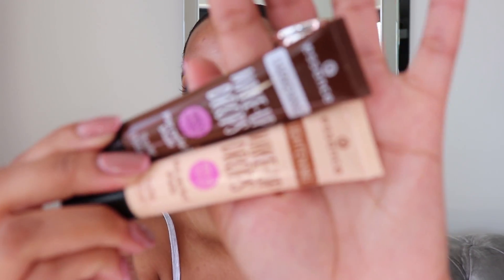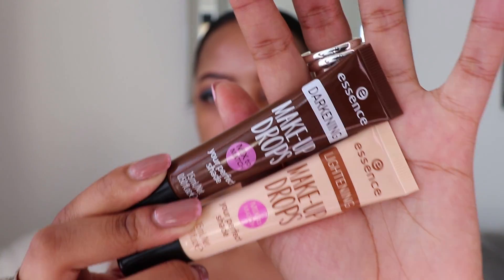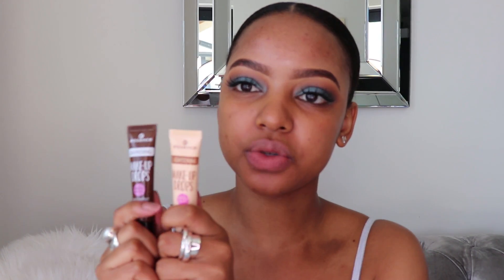This is also about inclusivity, because of the shade expansion. If you are having issues finding your shade, the really cool thing is that they also have these makeup drops — you mix these with your foundation to alter the shade to best suit your skin tone. There's lightening and darkening ones. You can even use these if you have your perfect shade, because as seasons change our complexions also change — darker in summer, lighter in winter — instead of having to swap foundations.